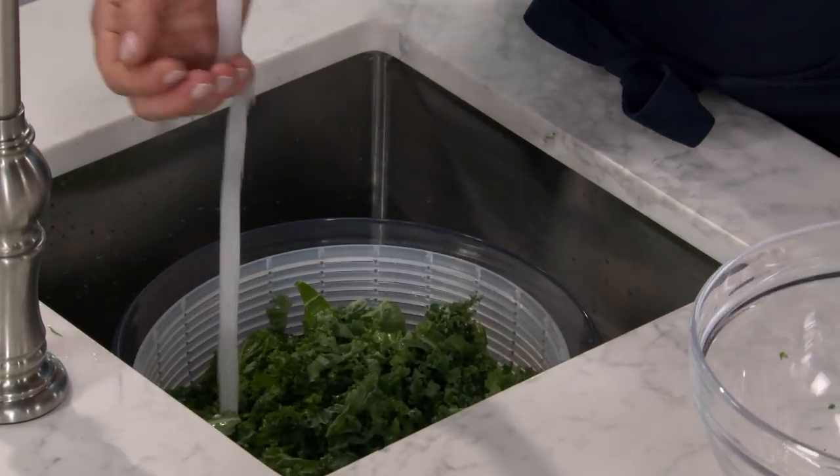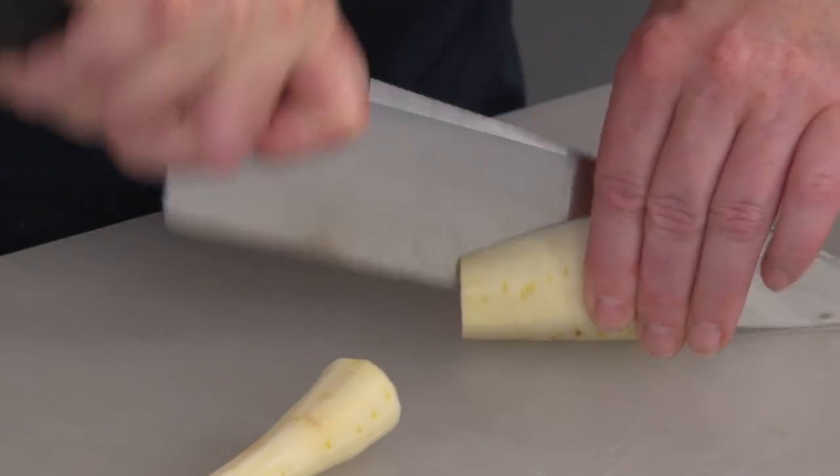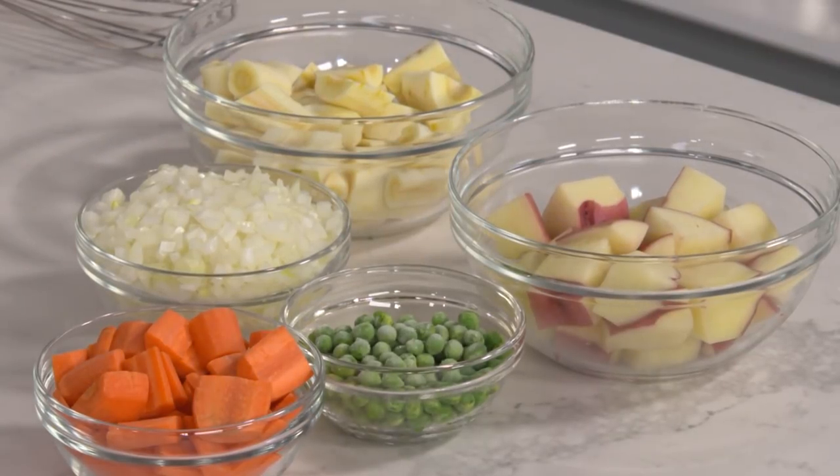We're also going to have some parsnips. Cut them in half lengthwise and then crosswise into one-inch pieces. Our vegetables are ready to go — let's take a look at these mushrooms in the pot.